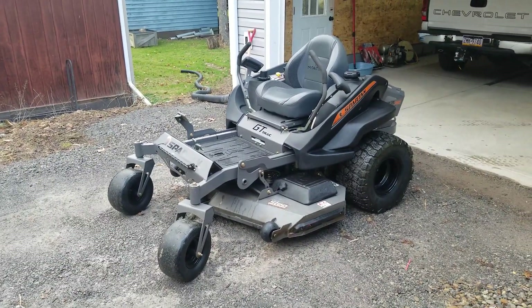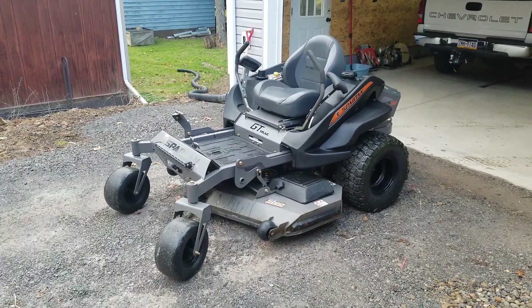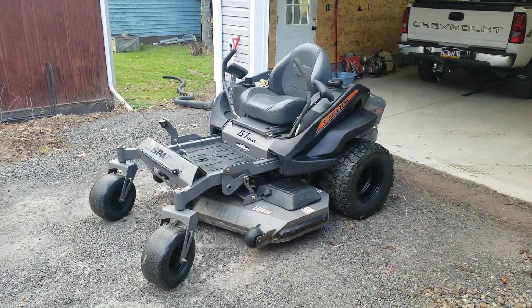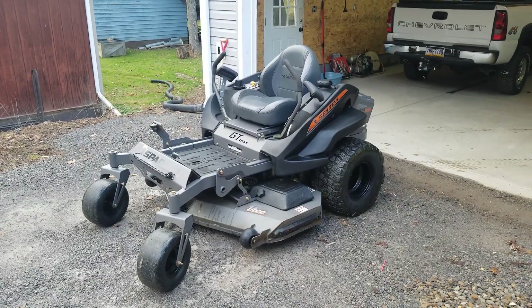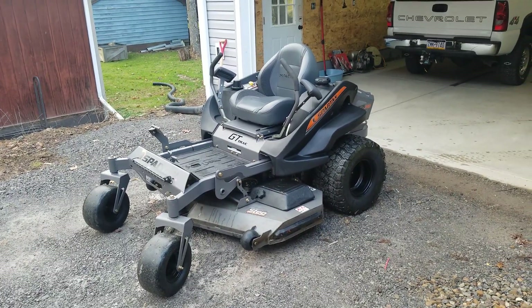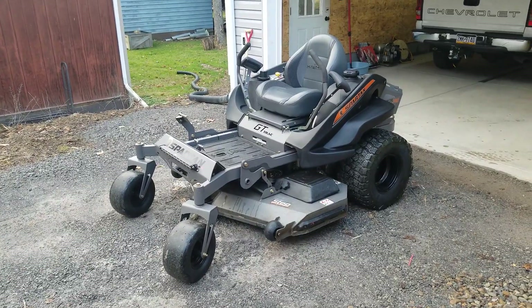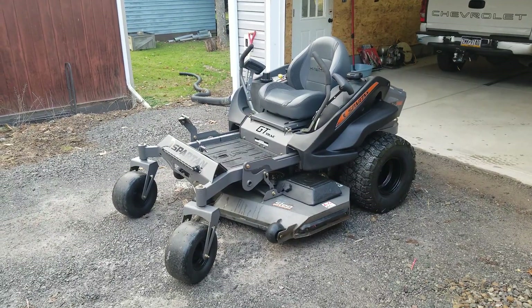Another reason for making this video is I actually just sold this machine — not because there's anything wrong with it. Where I cut grass, they piled some more yards on top of me and I'm gonna need a bigger mower. You guys know I mow the ball fields here in western Pennsylvania, just north of Pittsburgh. I currently mow three baseball fields, three big picnic areas, and they just expanded so there's probably another six or seven acres over there.